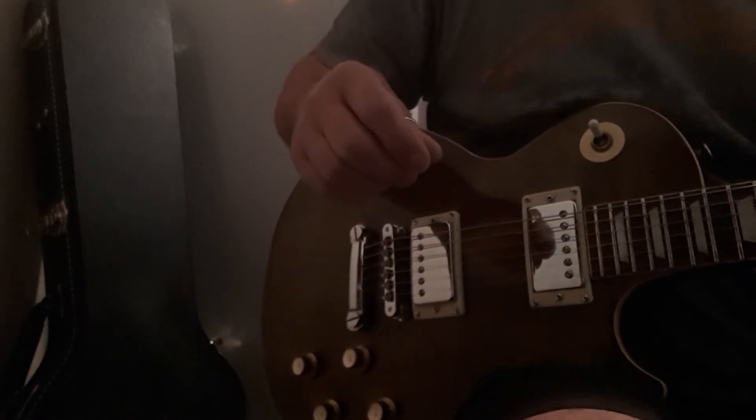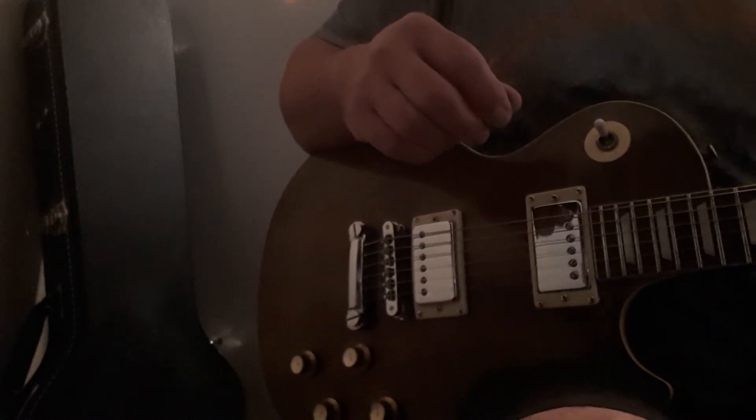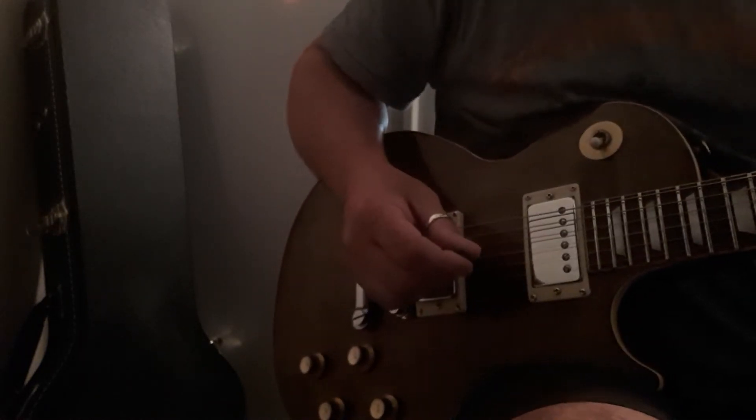I just got this running through a Bulgara tube amp and got the volume up a bit. I've only got the gain set on about four, so just a little bit of dirt in it. I'll just put it on the bridge.